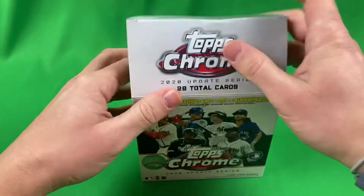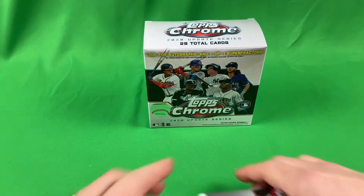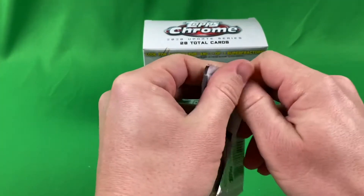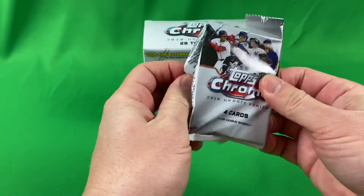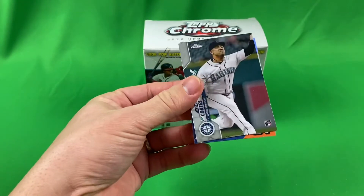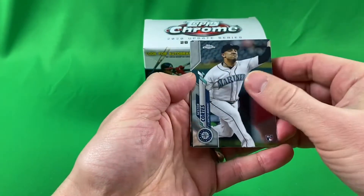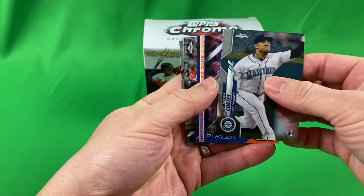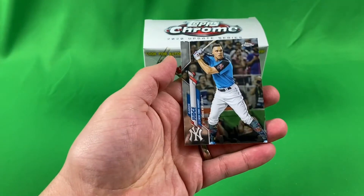I would love to get an autograph or one of those one-of-one super fractures — that would be insane. A Luis Robert would be nice, gold refractors, red refractors. All right, so first pack: Nestor Cortez, Mike Piazza, Joey Votto, and Aaron Judge.